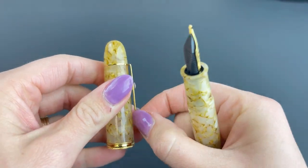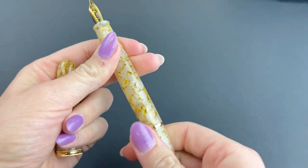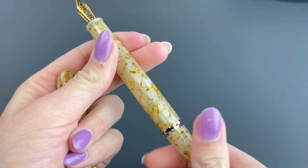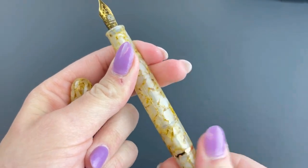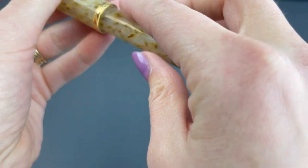The pen is postable and it has a spring metal clip and a threaded cap. The piston is activated by the piston knob at the back end of the barrel. If you're not familiar with piston fillers, you just use your piston filler fountain pens with any fountain pen safe bottled ink.